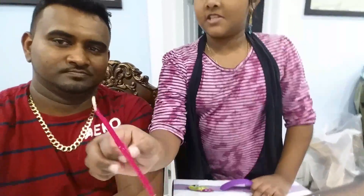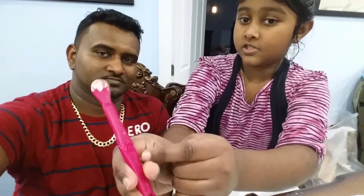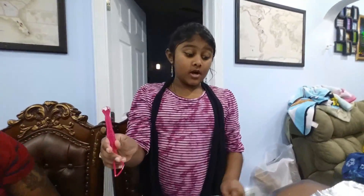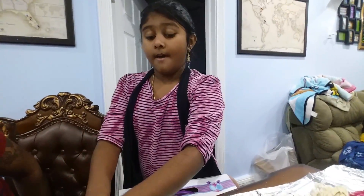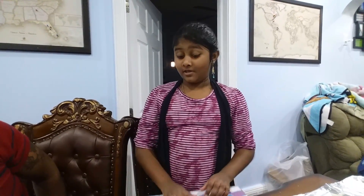It also comes with these little chisels. If you want, be very careful — if you see this little thing right here, there's a diamond. You could make designs, like this one has a star. So you could make the designs on the top, but we don't want to spoil it.